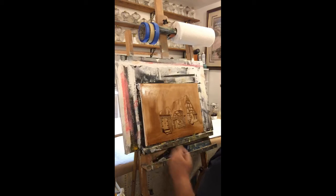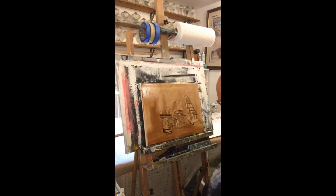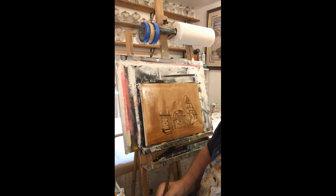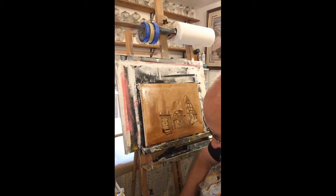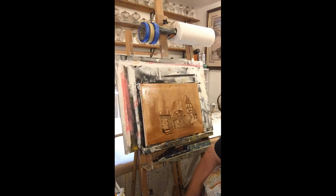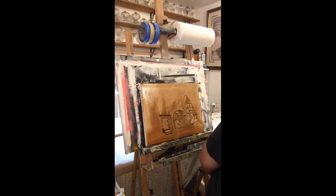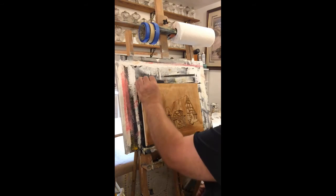Yeah, it looks pretty good. All right, now we're gonna wipe some of that back. So today we're really just going to continue and finish this underpainting, and then it'll be plenty dry tomorrow and we'll be able to start glazing this over.